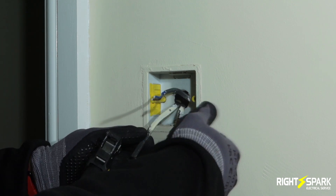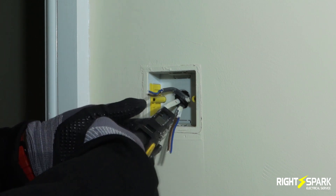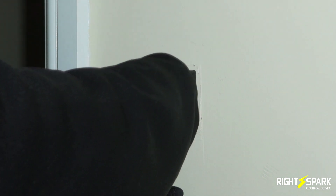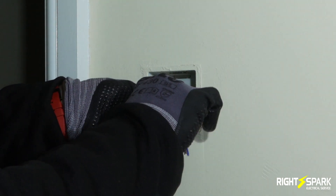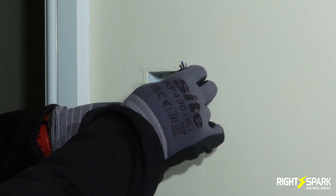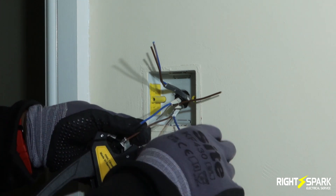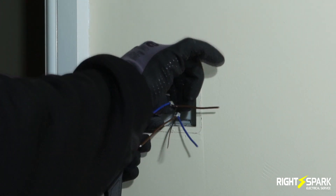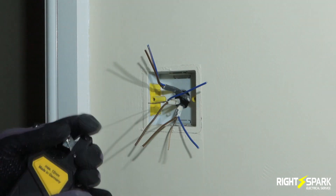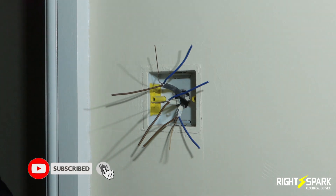So what I've done is I've stripped this one and I'm going to strip this one here as well. This is the lights cable — I'm going to separate them out and get my CPC all sleeved up.